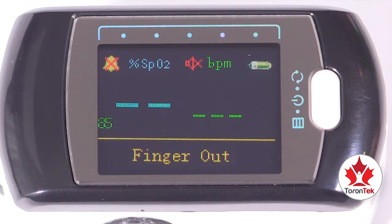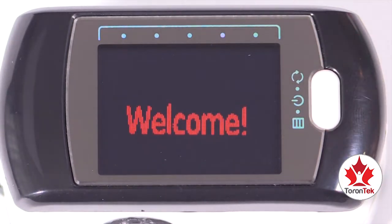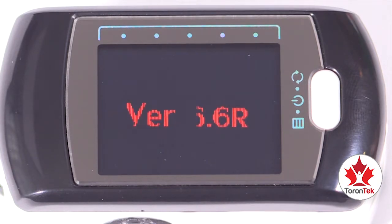If no pulse activity is detected, the device will shut off automatically. So access the menu screen quickly before the device turns off.